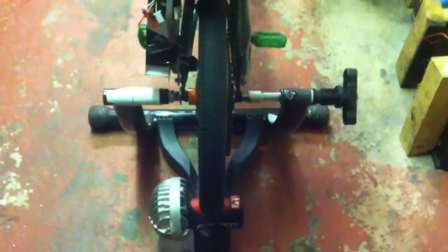It's mounted on my turbo trainer — my proper turbo trainer for doing proper bike racing — so I'm not going to wreck it, but I'll demonstrate on it anyway because it gives some load.